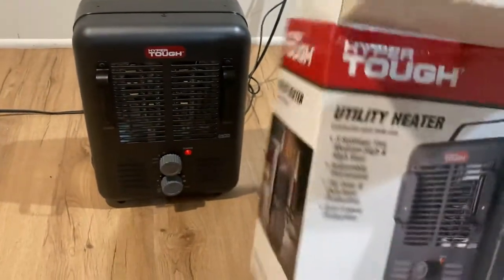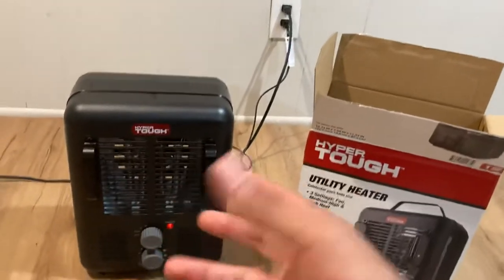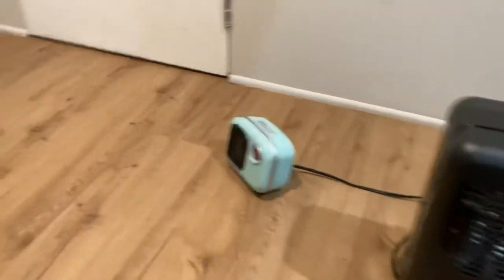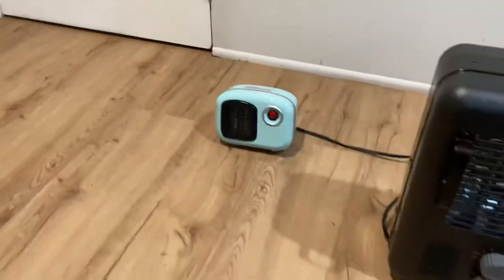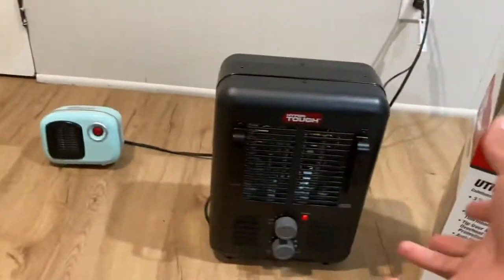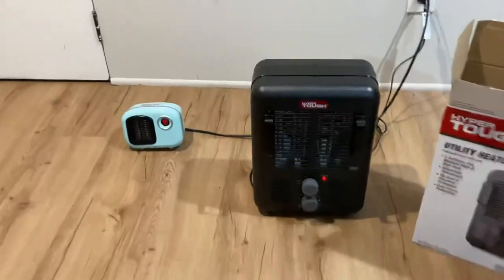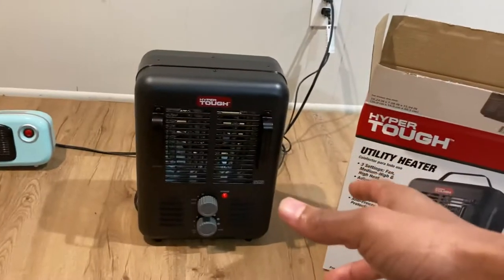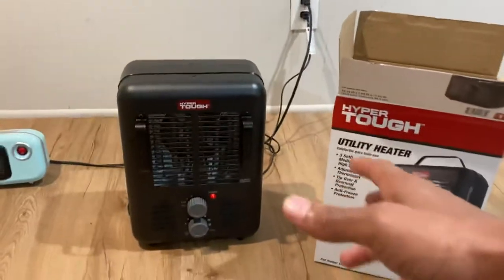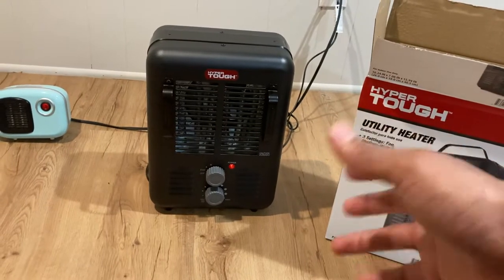If you got one of these let me know, or if you're planning to get one, comment and tell me. For $25 you can't beat that — the other one I think was like seven or eight dollars. The reason I liked that one was it looked vintage, like an old radio from the disco days. But like I said, with that one I had to put it under the covers. This one I know it's gonna do the job. We used to have outrageous BGE bills running the heat all day.